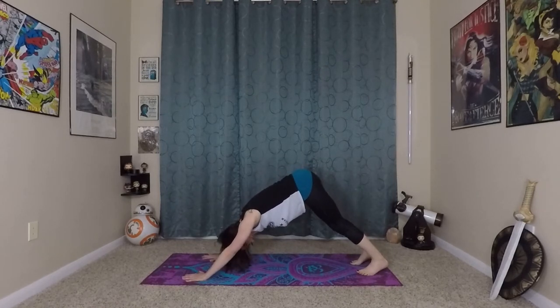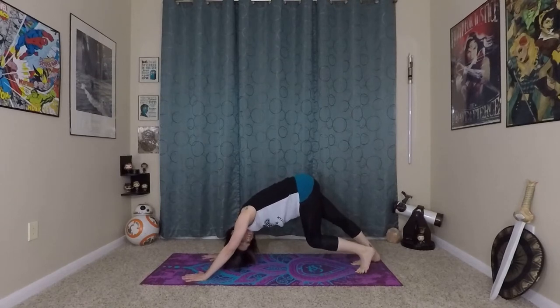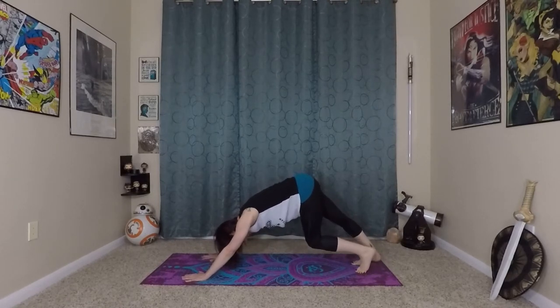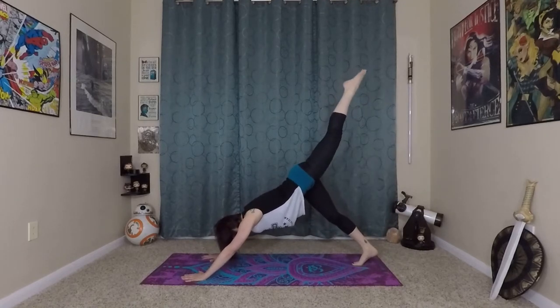Very nice. You can pedal out your feet again — that should feel good. You should maybe start noticing if your legs are a little bit more open and ready to stretch a bit more. Then we'll take that on the other side. Inhaling here, slight bend in your knees and elbows again, lift your left leg to the sky.